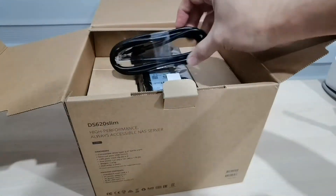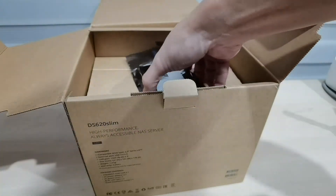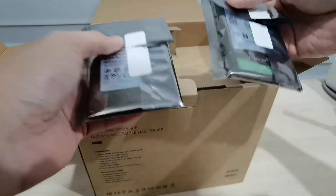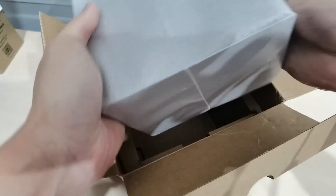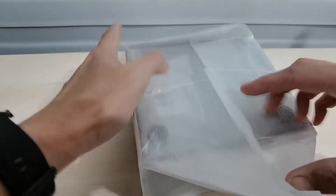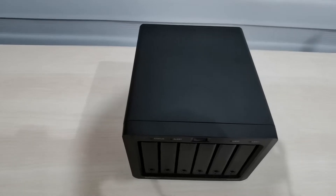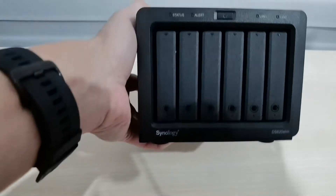And another Cat 6 ethernet cable. Because I don't have hard disks, while doing the review they actually provided me two hard disks. There's nothing else inside the box. This is the Synology DiskStation — the model with six bays: one, two, three, four, five, six.